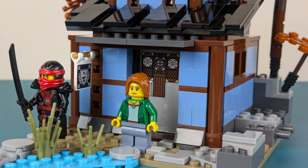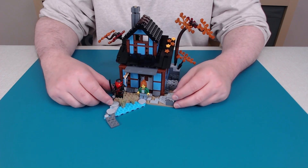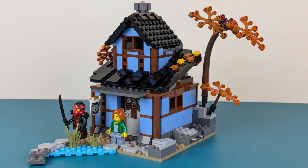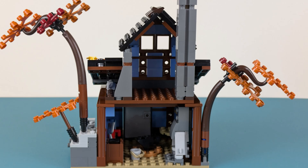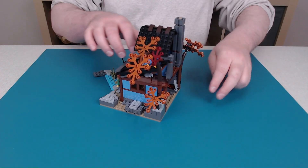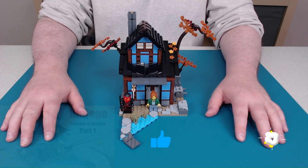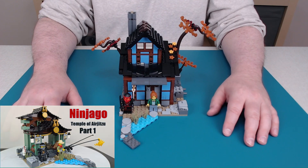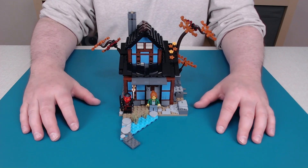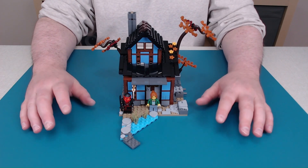Nice looking building. We have our two minifigures, an attachment point for something later, a bit of water with some vegetation in the front, nice vegetation on the outside, detail on the roof, and some play areas on the inside. There's more detail on the lower level than on the upper level, but the final product looks quite nice. We've now completed two of the buildings. Check out part one for the first building — this is the second, and the main temple is next in part three coming up next week. Thanks so much for watching. We'll continue the build next week.